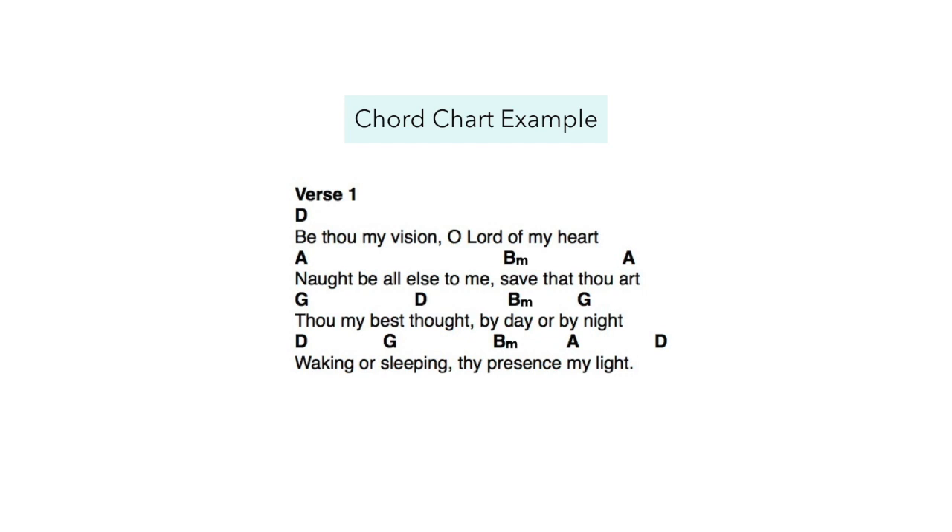A chord chart, in comparison, is often just used for accompaniment. You can see how sparse it is — there is no clef, no time signature, no key signature, and no staff lines. You have no idea what the melody sounds like if you don't know this piece; all you have is the chords. This is a perfect example of how you could create an accompaniment for a piece without the melody written out, either as part of a praise band or in a situation when a soloist or instrumentalist is playing the melody and you don't have to worry about it.